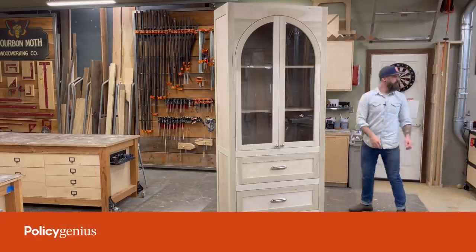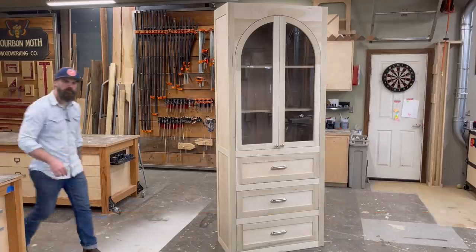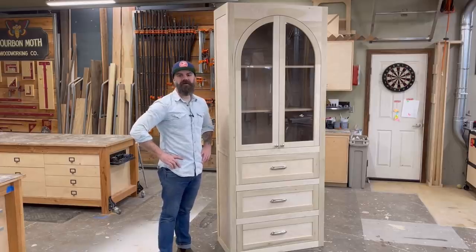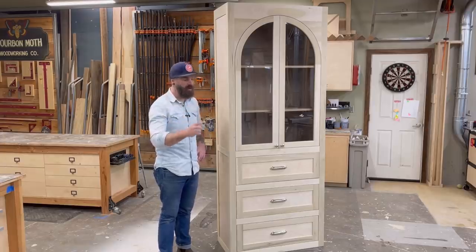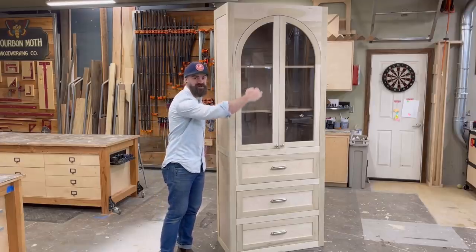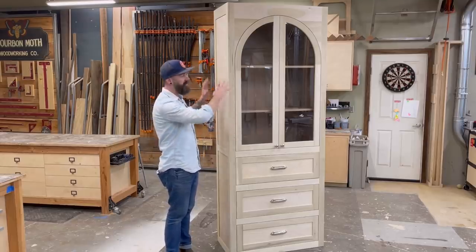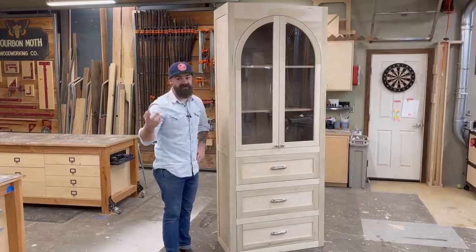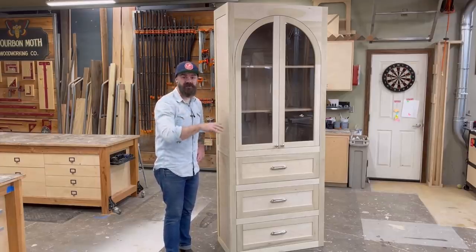This video was sponsored by Policy Genius. Welcome to another video. This is part two of a two-part series. In part one, I showed you how I made these arched cabinet doors and face frame. In part two, I show you how I build out the rest of the cabinet — drawers, all that stuff. If you haven't already, you might want to go back and watch part one, but you can watch this one first — however you feel like doing it. Enjoy the video.